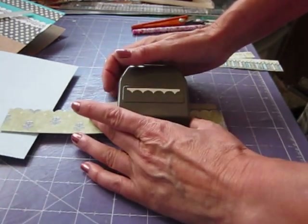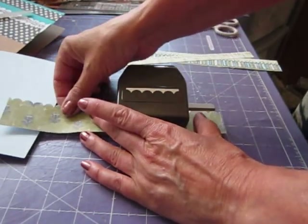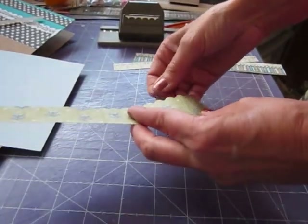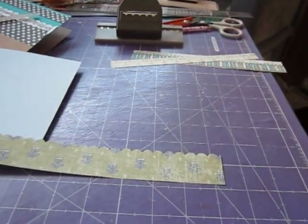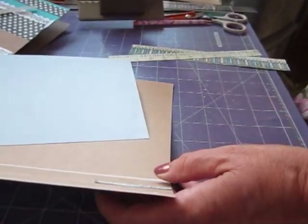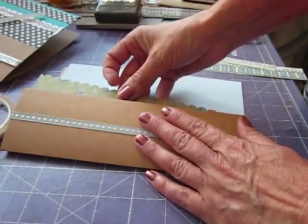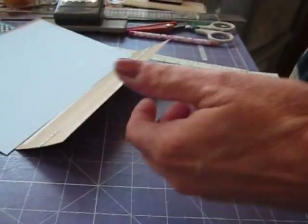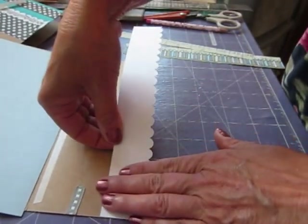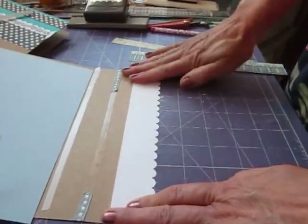You could put all sorts of materials - anything you wanted on there, felt, anything really. I've decided to just edge that with a border punch. I'm going to just stick that into there. That's made my edging. Turn it round and just stick that first piece on your card edge.